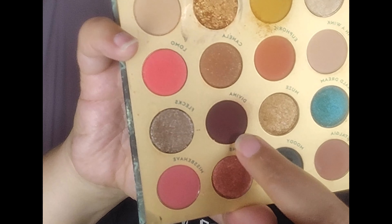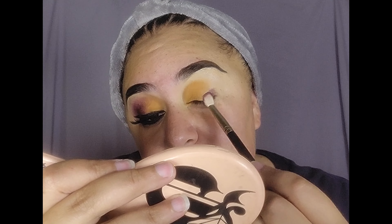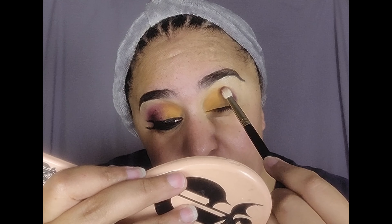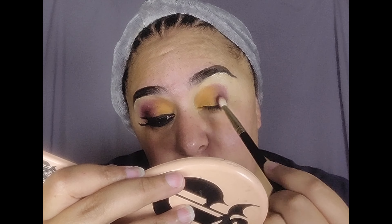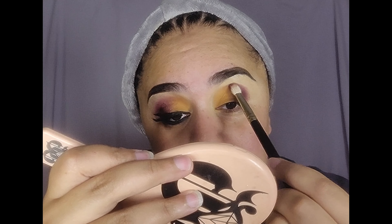Next, I'm going in with Davinia, right here, and I'm going to place that on the rest of my lid — so the outer third of my eye — and then these two are going to meet somewhat in the middle. I'm going to overlap the burgundy a little bit on the mustard shade. Applying Davinia on my eye.